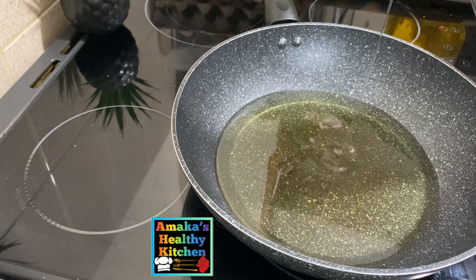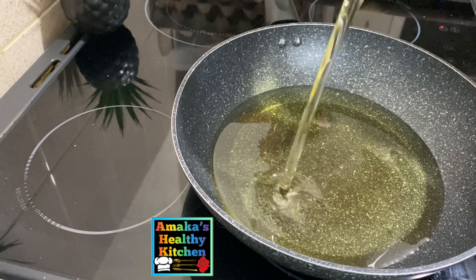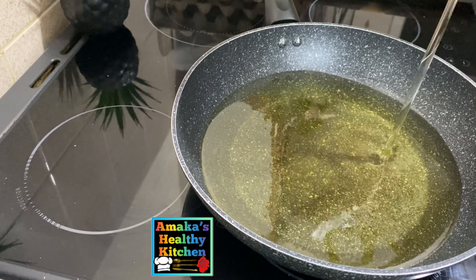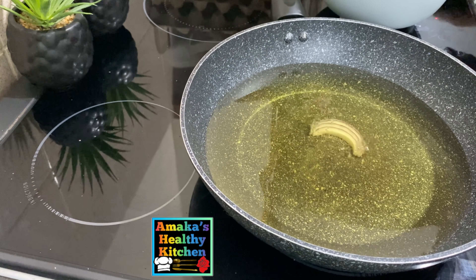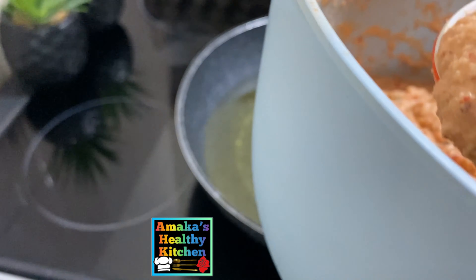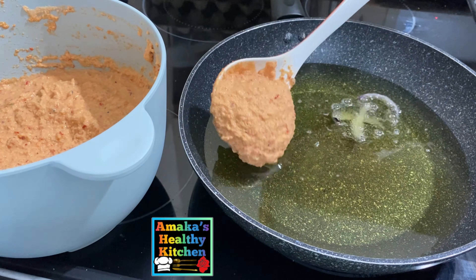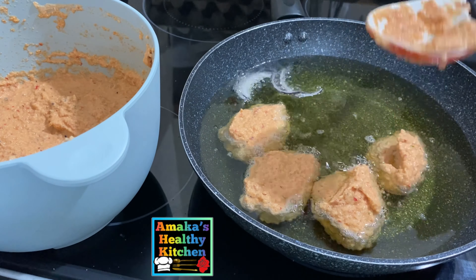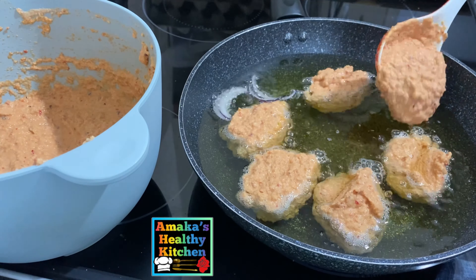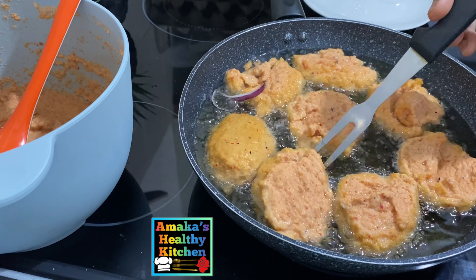Now it's time to fry our akara — this is the fun part! I added sunflower oil and let it get a little bit hot. I added onion to tell me if it's hot enough — and yes, it is. You want to make sure your oil is not too hot and not too cool: if it's not hot enough, your akara will soak too much oil; if it's too hot, it will burn the outside while leaving the inside undercooked.